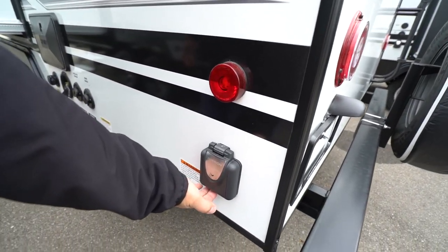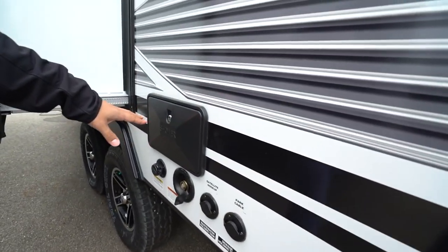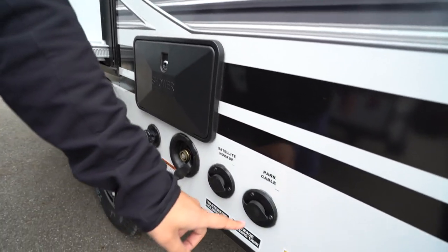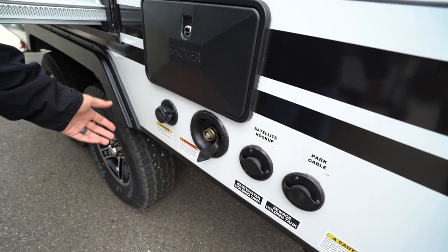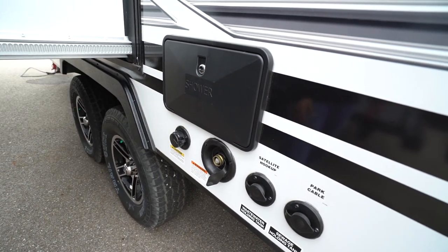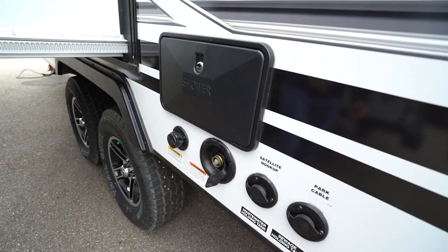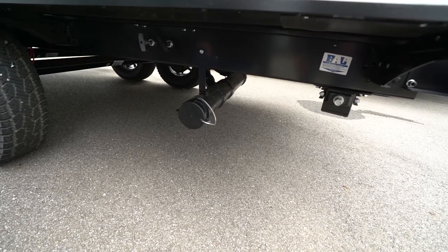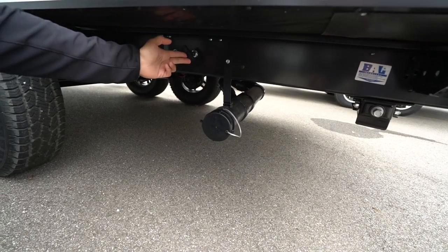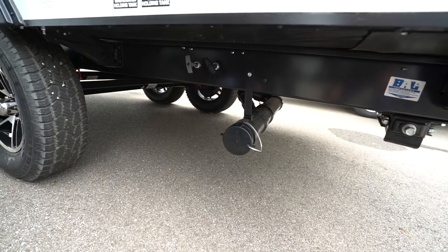Right around the off-camp side, the 30-amp detachable power cord will plug in right there. Outside shower with both hot and cold water access. Cable inlet and satellite inlet. Your city water fill if you have city water at the campsite. You'll see the black tank flush located here, making it easier to wash out the black tank. And if we drop down right below, you'll see your termination — both your black tank and gray tank valves are insulated right there.